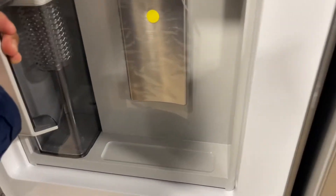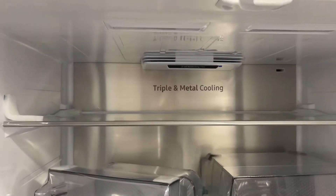Beverage center with metal cooling, and metal cooling in the back.